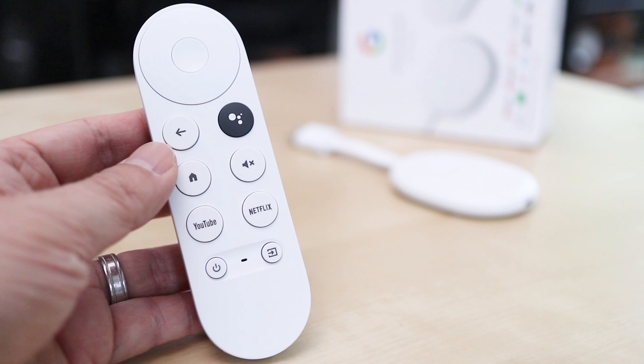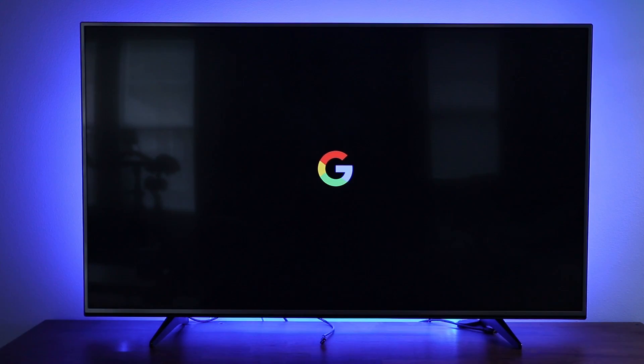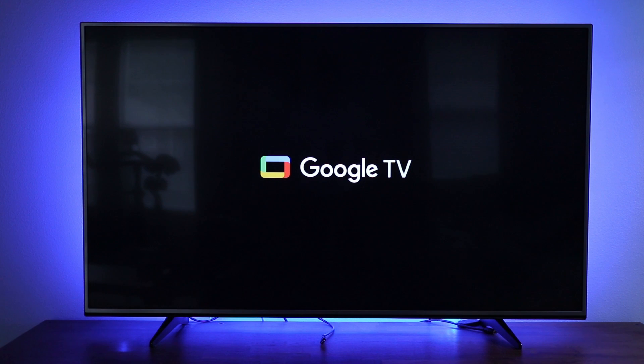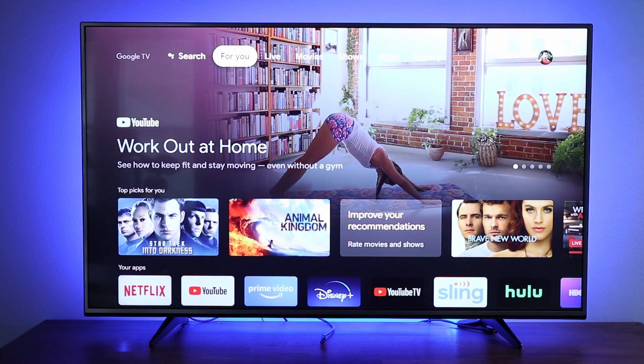You should know that the setup does require a Google account. But once it's all configured on the same Wi-Fi network as the Oculus, it's ready to receive a video stream from the VR headset. Casting Oculus gameplay to the Chromecast can be initiated by the player in the headset or through the Oculus app on either iPhone or Android.